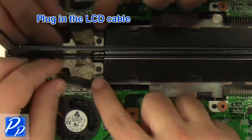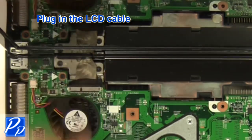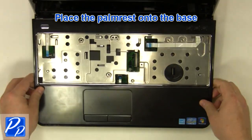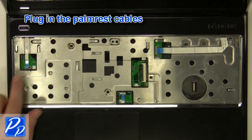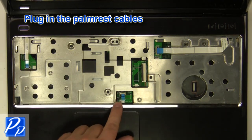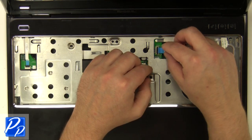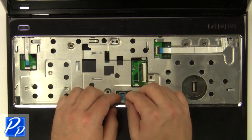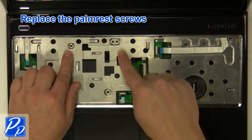Plug in the cable. Replace the antenna cables. Plug in the palm rest cables. Replace the palm rest screws.